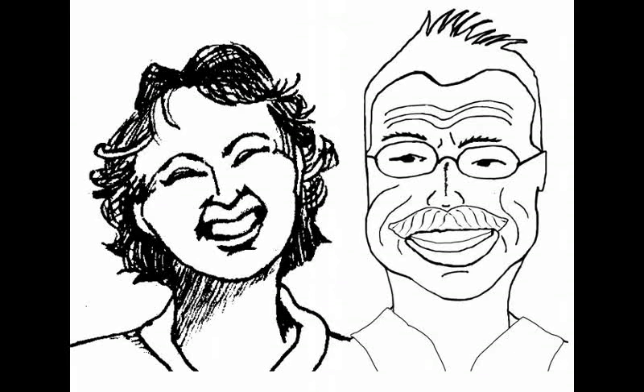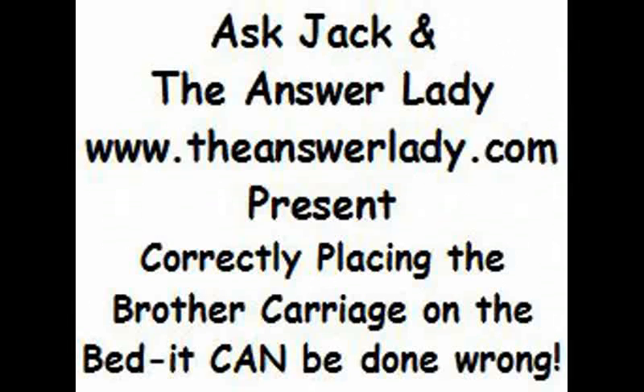It is possible to place the Brother carriage on the machine bed wrong, and it doesn't look wrong unless you look very closely. Doing it wrong causes all manner of woes. So here's how to make sure that does not happen.